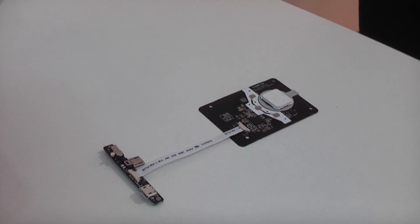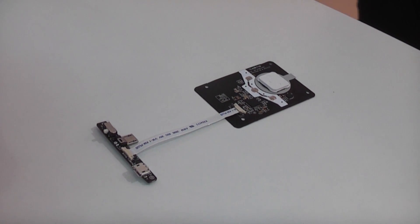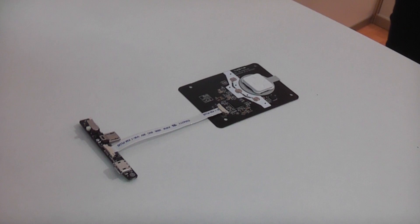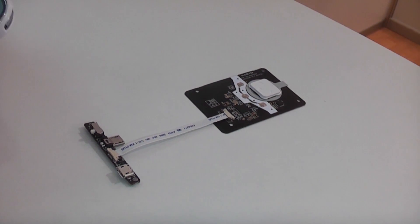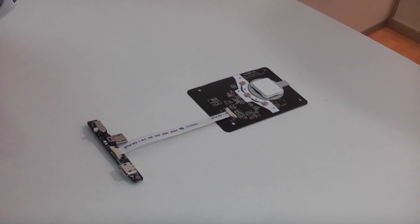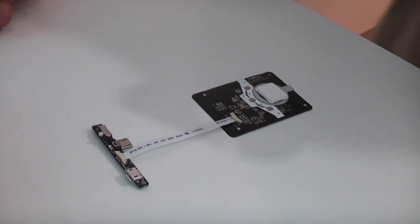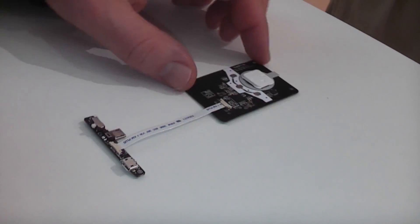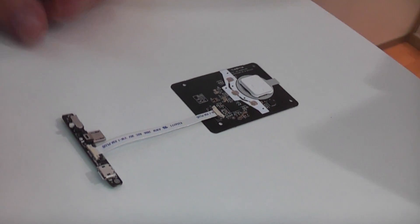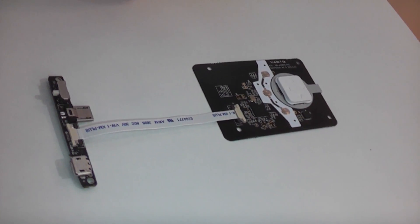Hey, I'm Roland with MobileGeeks and we're right here at CES at a company called Sixth Sense, or actually DIO Systems, that have a new add-on for the Galaxy Note 2 called Sixth Sense, which is basically a pressure-sensitive trackpad for the Galaxy Note 2. They integrate this into the back of a protective cover for the Note 2.